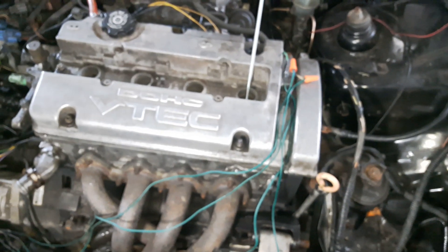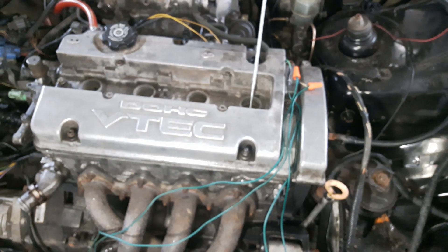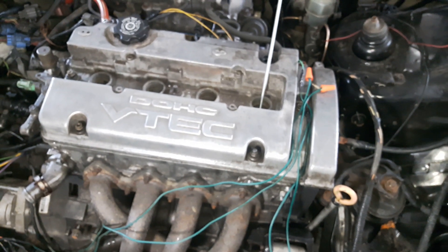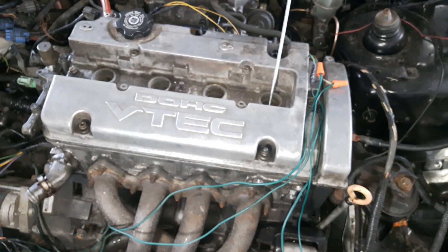Thanks for watching Wise Monkey. Today we'll show you how to install a distributor in a Hyundai engine. Any engine is similar to this process, so this is part of an H22A swap, but today we'll show how to actually install the dizzy.